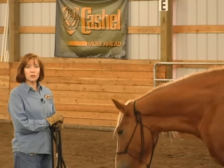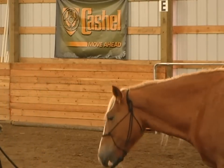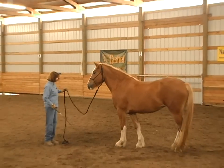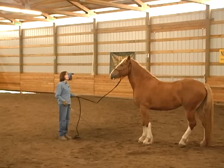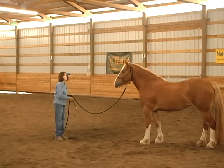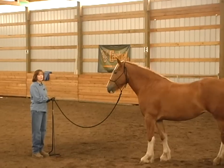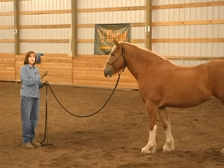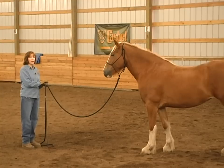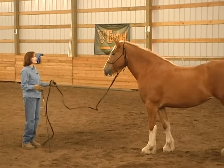Tilly has never been taught the five fundamental ground techniques, so this is all new to her today. First of all, I'm going to ask her to back up to get out of my space. If your horse isn't backing up, go back to the Training the Whole Horse DVD and review that. You need those three foundational requirements set well in your horse before you move on to these five fundamental ground techniques.